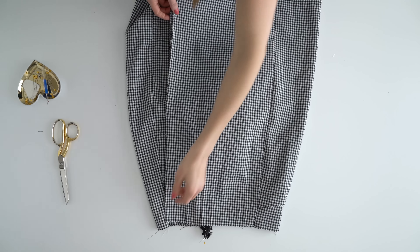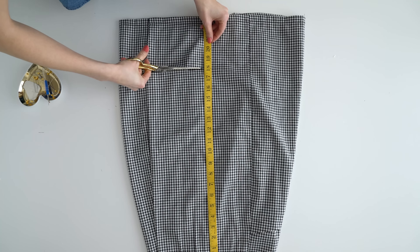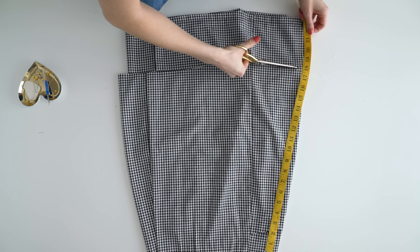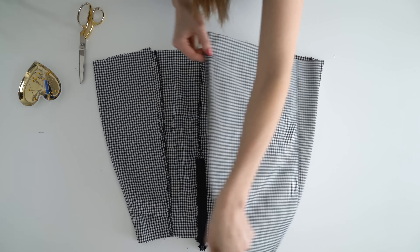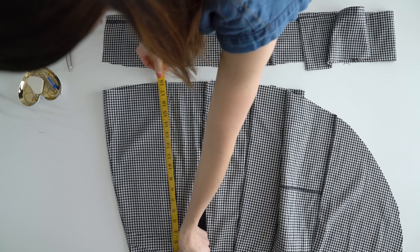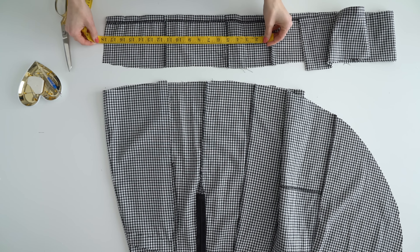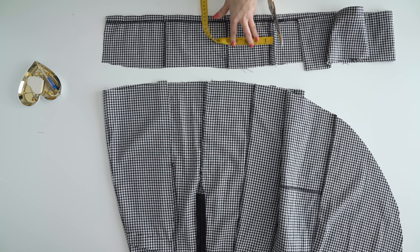If you're taking it in, take it in at the darts and the seams evenly. Just make sure the zipper stays where it should be — in the center back or the side. If the skirt doesn't wrap around enough, just add fabric to the under part by taking some from the extra material.